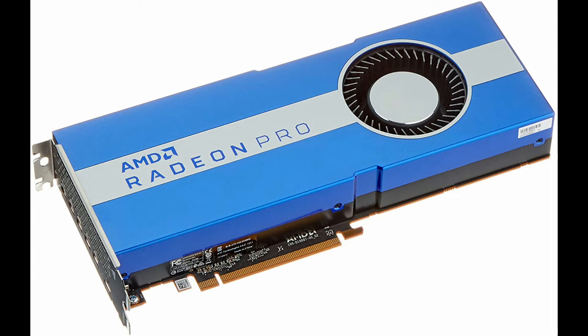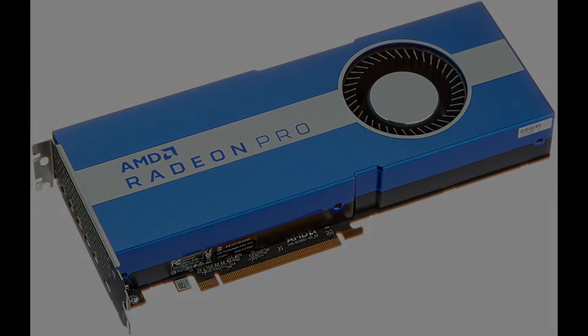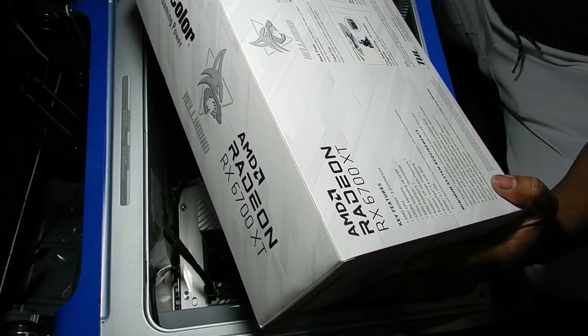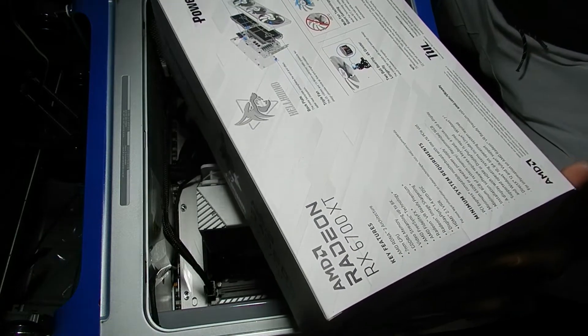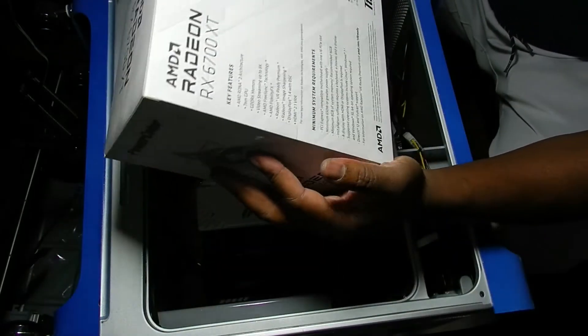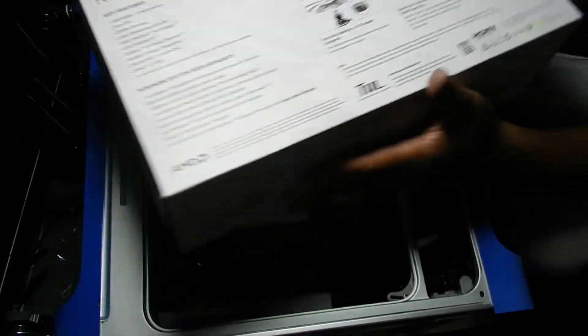So rather than spend over a thousand dollars on a video card that's louder, with features I would never use — since I do video editing, not AutoCAD — I decided to get a consumer-grade but powerful video card that would make full use of the PCI Express 4.0 x16 slot. For that reason I decided to go with the Radeon RX 6700 XT by PowerColor. This card is huge and is the biggest video card I've ever installed in all my years of assembling computers.